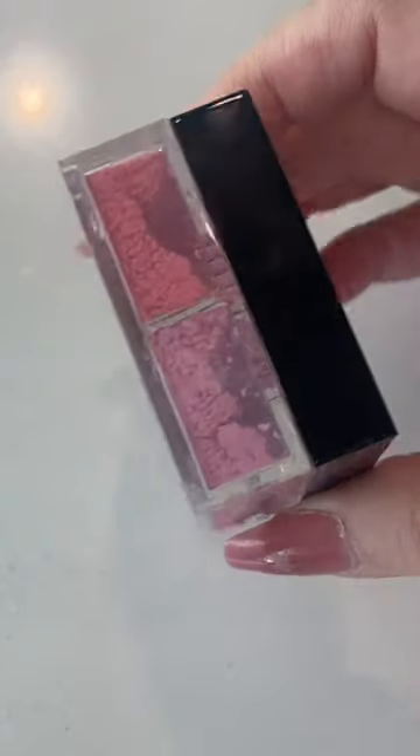Up next is number two, Taffeta's Rose. As you can see, Taffeta's Rose is a little bit more of a warm pink versus Mousseline Lilas, which is a cool pink.